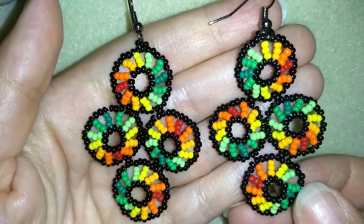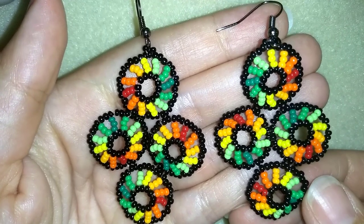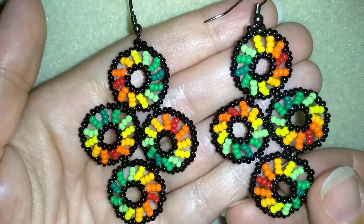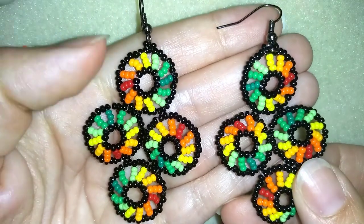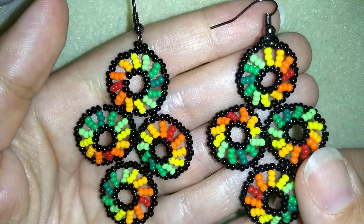Hi there you guys, I'm Teddy from Bijuteo Beading and now I'm going to show you how to make these circular, colorful seed bead earrings. They're easy to make and I'll show you step by step, so I'm sure by the end of this tutorial you're going to be able to make them by yourself.